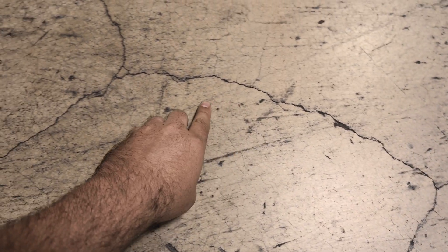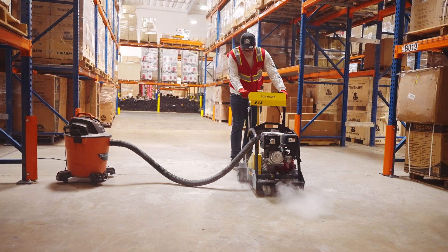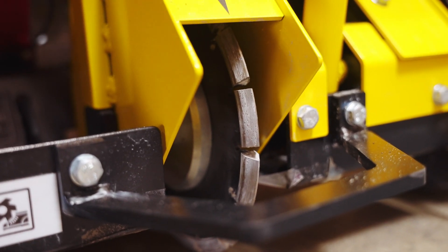First, identify all cracks and optionally mark them with chalk. Use a crack chaser saw to follow the crack and open up the concrete with its V-shaped blade.